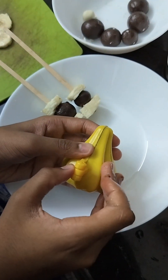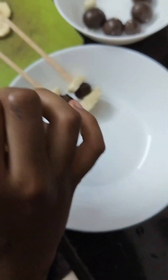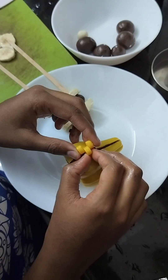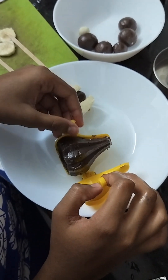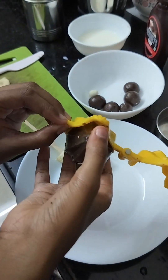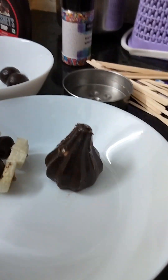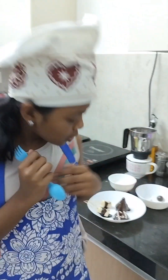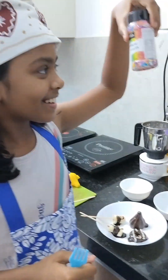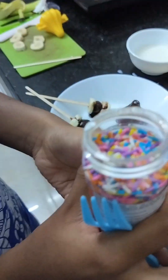Now open the momo gently — ready to eat! Wow, it looks like a real momo. Our momo is complete! Shall we decorate? Yes, let's decorate it!